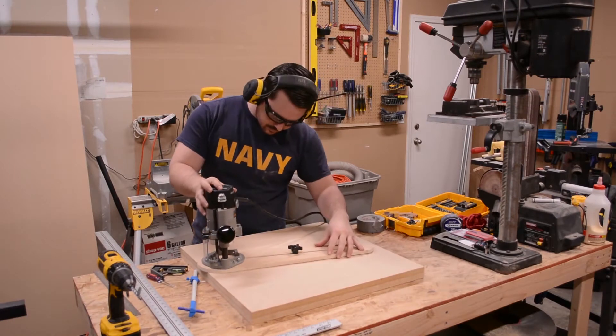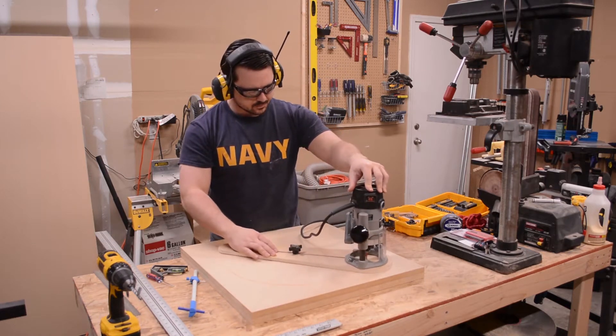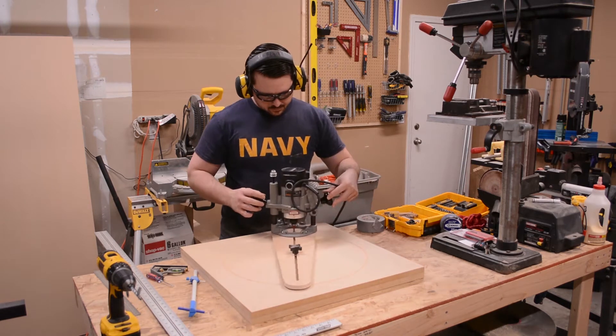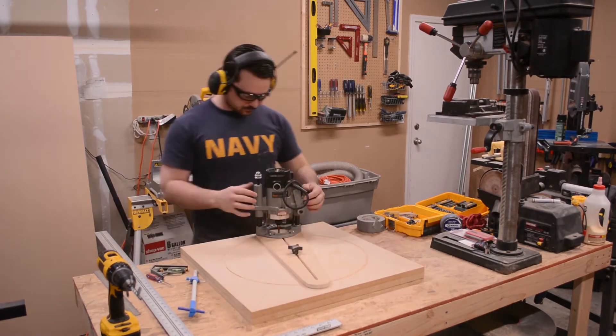This next part is a multiple step process. Because the diameter of the baffle was difficult to pinpoint, I set my circle jig to the approximate radius and then routed a shallow circle. I then test fitted the baffle. I repeated this process keeping the depth setting on my router the same until I came to the right diameter. Finally, I routed the channel to its intended depth, which was approximately one quarter inch.